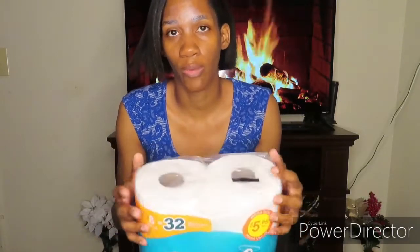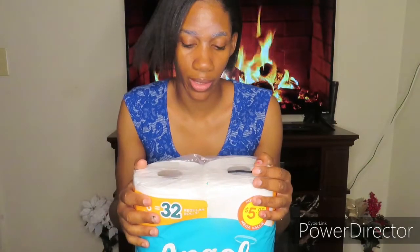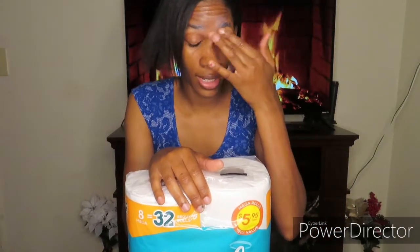I also get my paper towel there. I try to get my tissue and paper towel on Saturdays when Dollar General has the deal — if you spend $25 you get $5 off. Nine times out of ten that's where I'm getting my tissue. This 8-mega pack equals 32 rolls and it lasts a good while for us. We're a family of three but only two of us really use tissue, and one roll usually lasts two to three days.